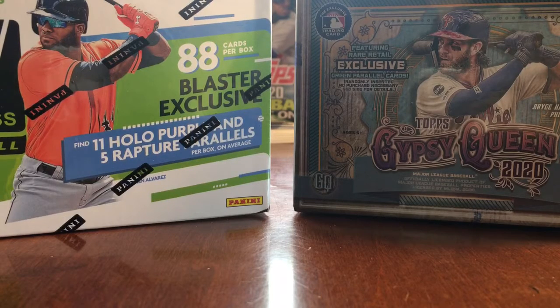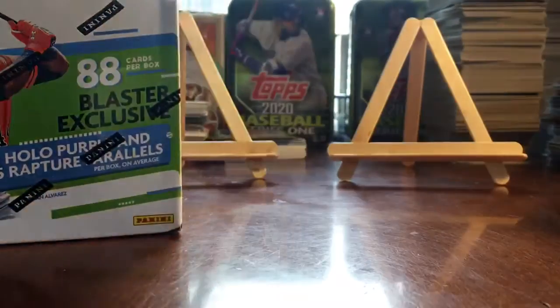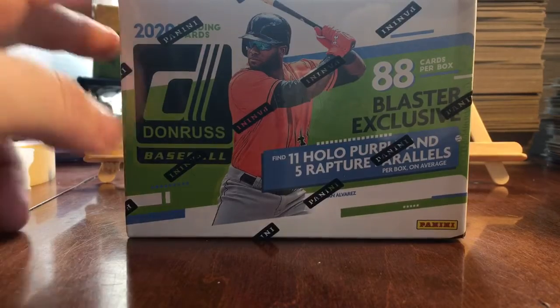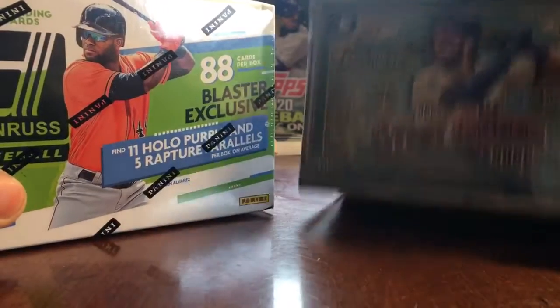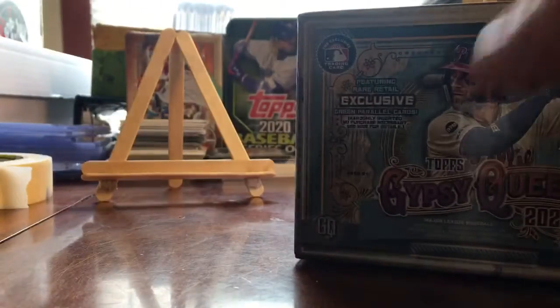What's up YouTube? This is BigStuffTheCollector coming back at you with another video. This time we're going to have a little bit of a blaster wars between 2020 Gypsy Queen and 2020 Donruss. Let's see which one's the funnest to open. It's been pretty much 2020 Donruss that's been really fun to open, but Gypsy Queen has treated me good, so let's see what happens. Let's start with Gypsy Queen.